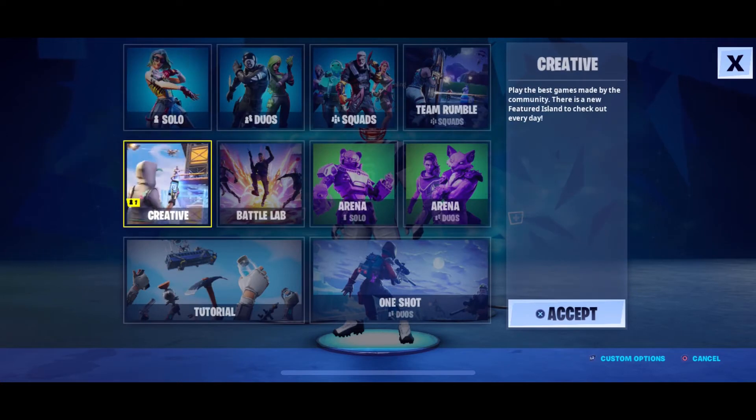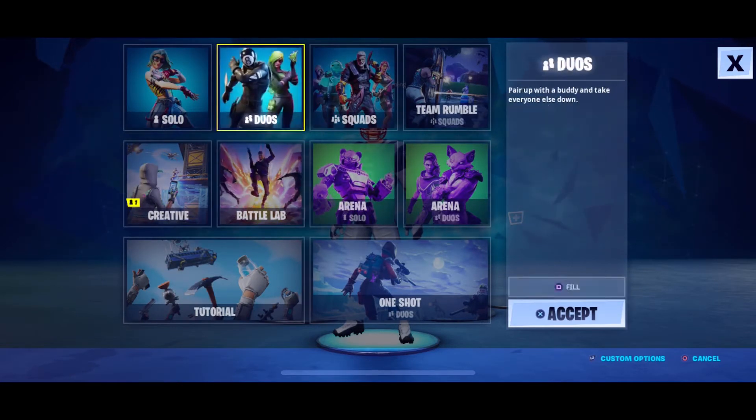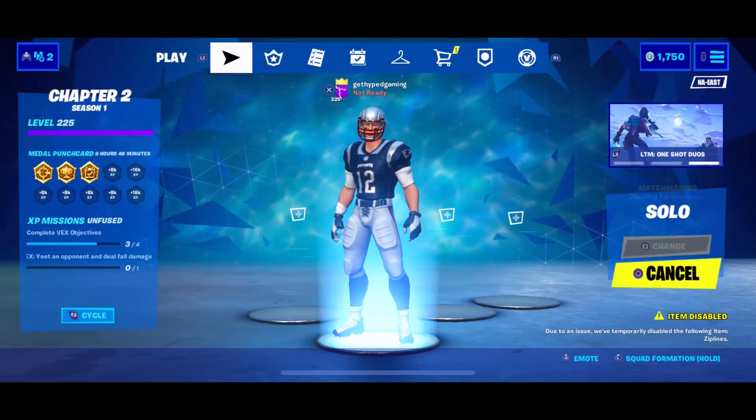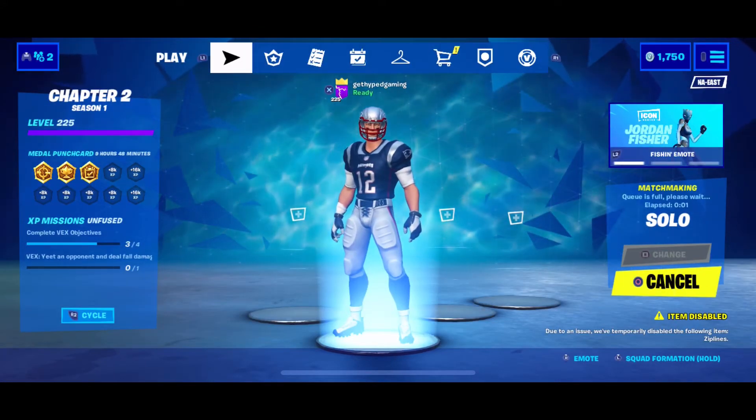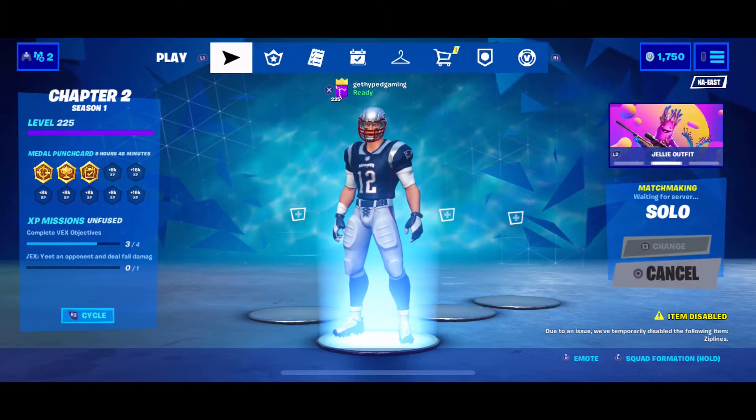The game we'll also be testing is Fortnite, one of the most popular games out right now. This trick works for most mobile games if they have controller connectivity and PS4 or Xbox controller capabilities that they're able to link to via Bluetooth.